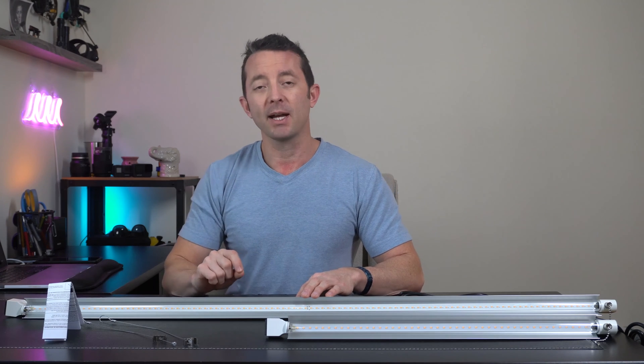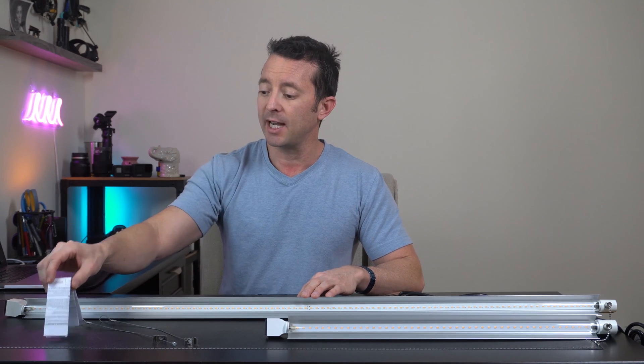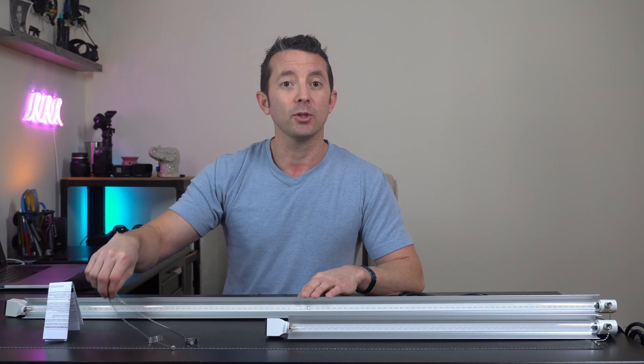So I got two different lights — one's a two-footer, one is a four-foot — but once you get them out of the box, each one is going to have a little instruction manual and a couple hangers that are included.